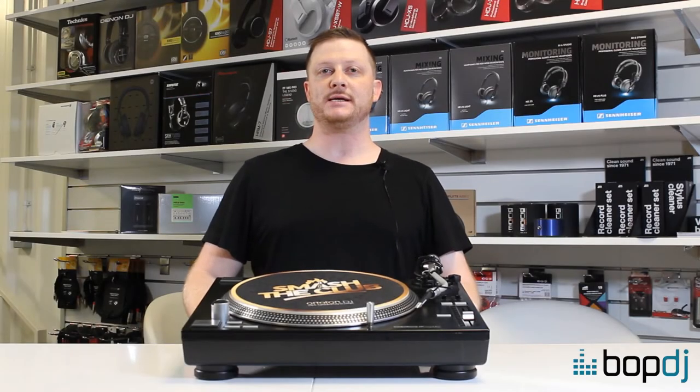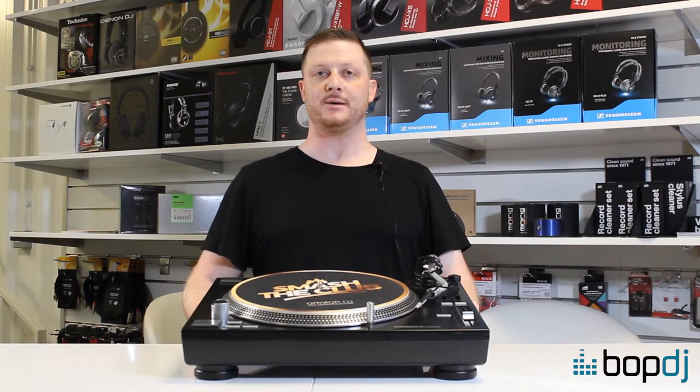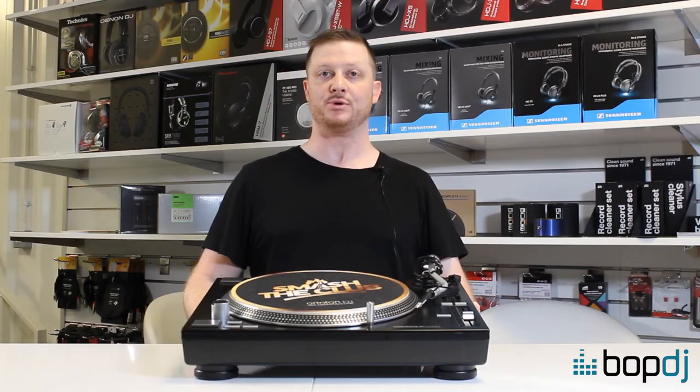Hey, this is Matt from Autophon. We're here at BOPDJ and we're going to look at how to set up your cartridge and balance your tonearm properly.